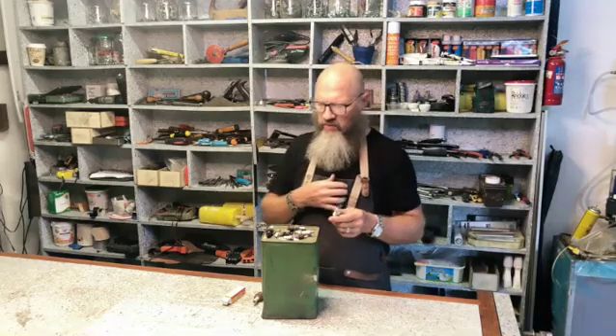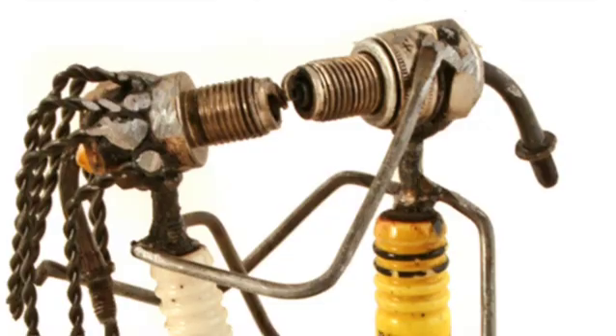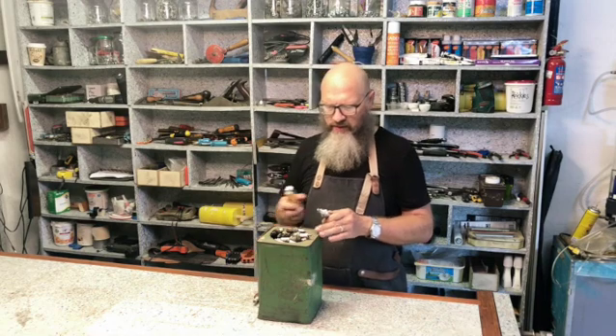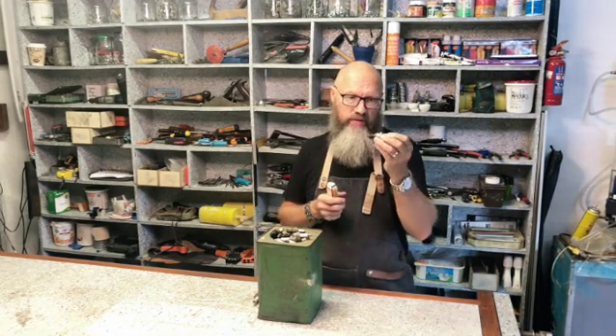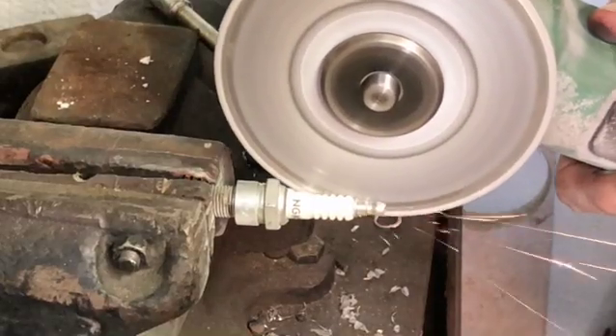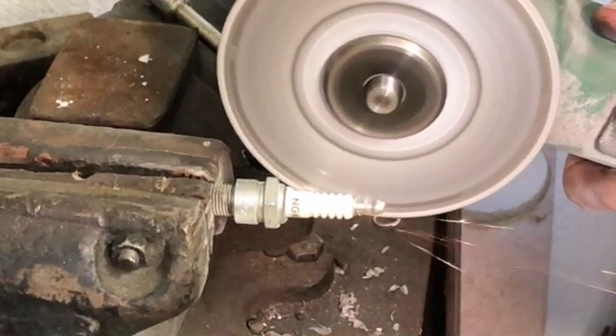There are different things you can do with these, and we can even make little characters with them. But for now I just want to share what is inside a spark plug, so I want to cut open one of these more modern ones and let's see.